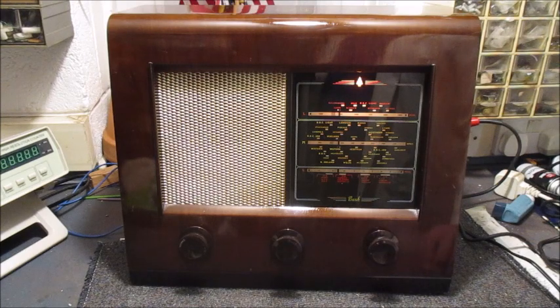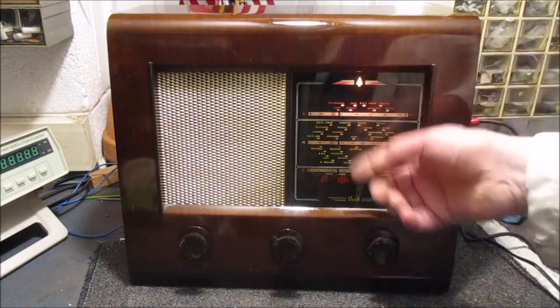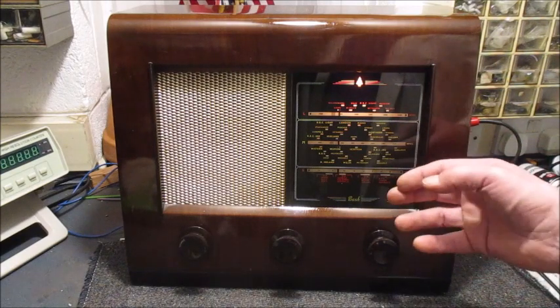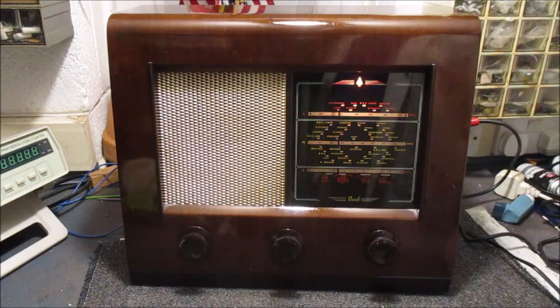I like this radio — it's good to go in my collection. I've already got one of these in there but with a slightly different dial. This one is red and yellow; the one that I've got is green and white.